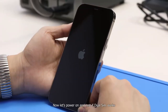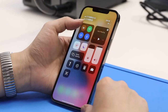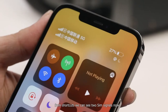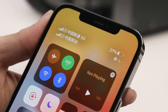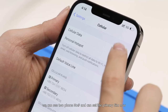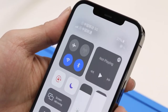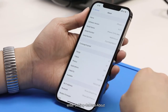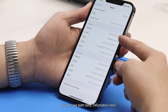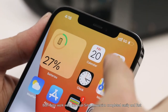Now let's power on and test if dual SIM works. From the shortcuts, we can see two SIM signals. In settings under Cellular, we can see two phone numbers and can set the primary SIM. In settings under General > About, we can see both SIMs' information. Both SIMs work well.